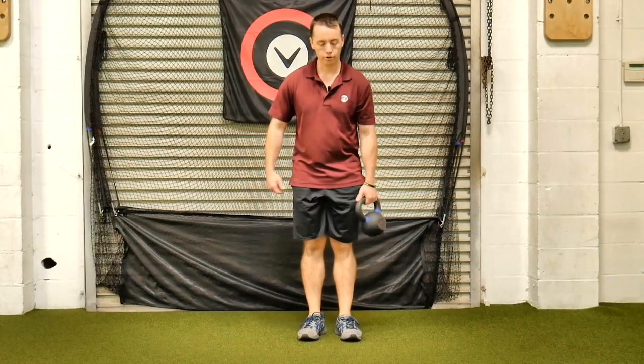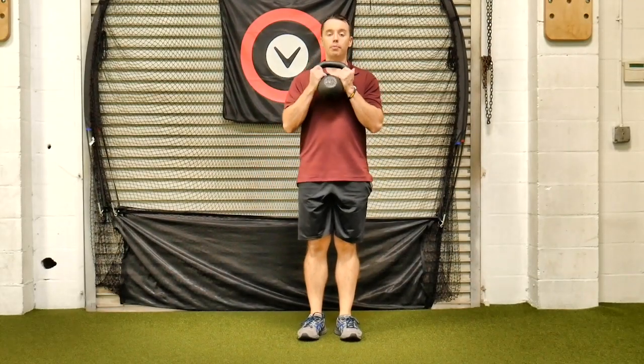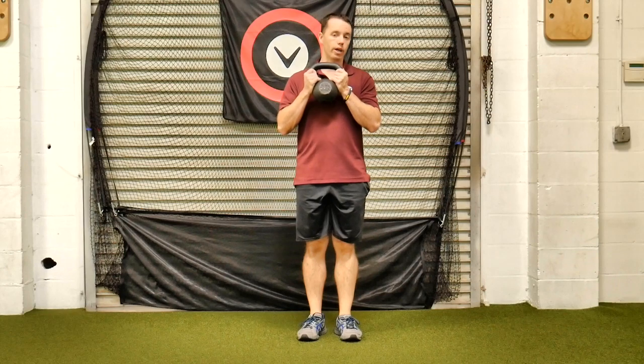This is a goblet walking lunge. Remember, goblet means we're going to hold it here. You can use dumbbells or kettlebells. Just if you use a dumbbell, turn it on its side.